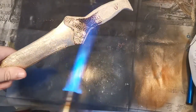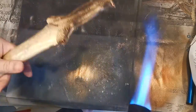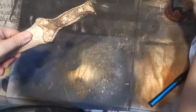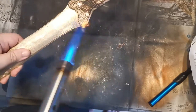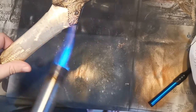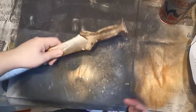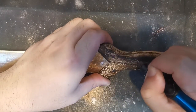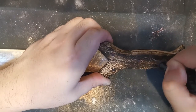We're just going to torch the wood lightly. I may have overdone it at one spot, but no worries — we can sand it lightly if we want to lighten it again. Generally the torching helps bring out the carving, engraving, and etching. So we're just going to touch it up a little bit to bring out the contrast for the darker areas.